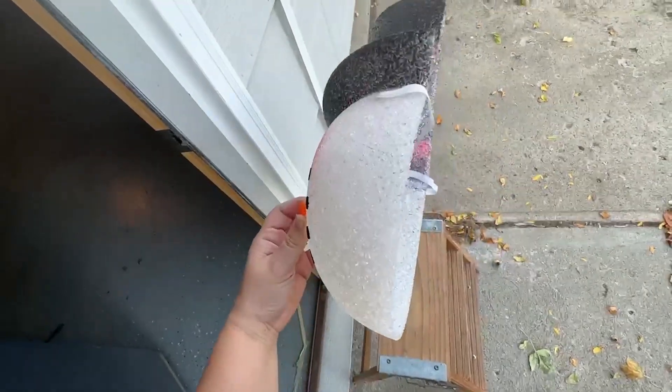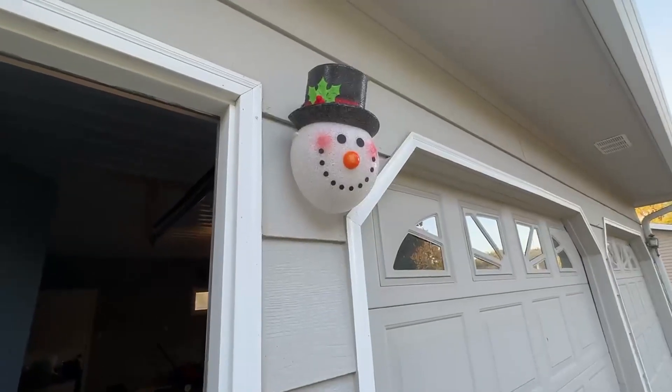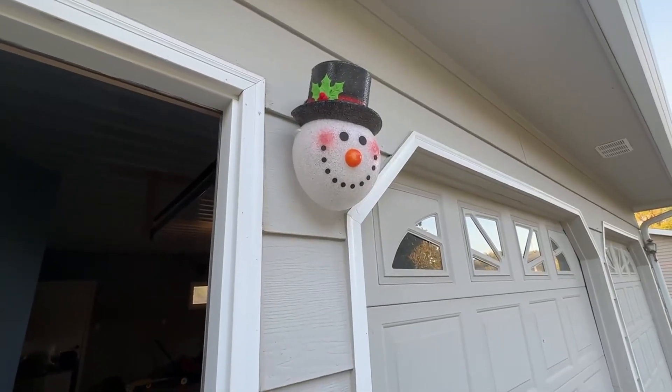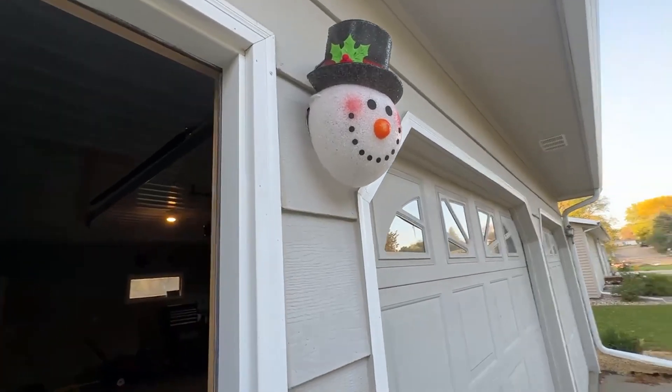As you can see here, there's an elastic band around it, and I have one already set up here. You just take the elastic band and it goes outside around your light to secure it onto your light.